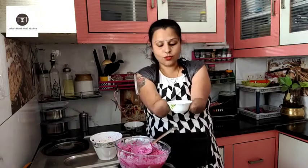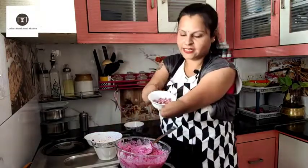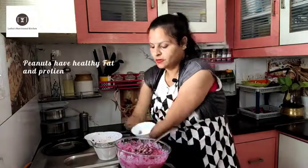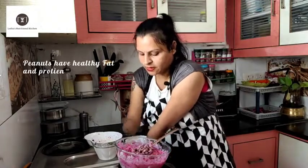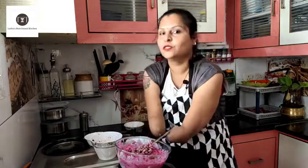Mix that. I will add the salt. Again, these are seasonal — when we get fresh peanuts, we will get them fresh.